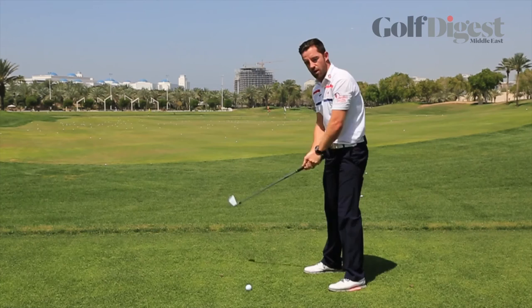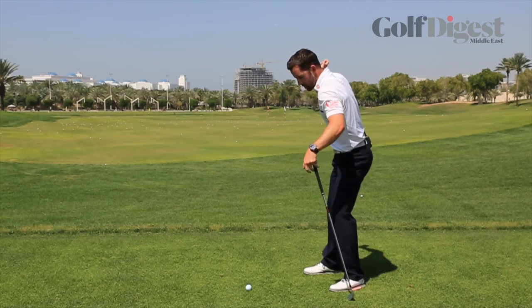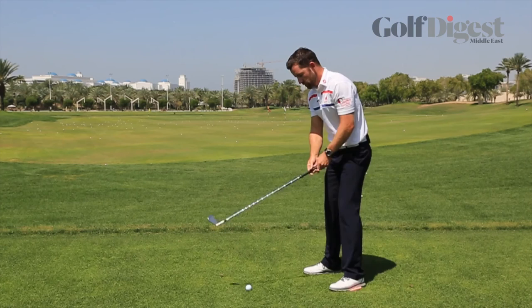Squeeze the sponge with your left foot from the top. What this is going to do is get your lower half working first. And when your lower half works first, you get a good transition from that feeling of squeezing the sponge onto your left side. From there, the rest of your body can get pulled through — the left side goes left, then your upper body, and then your arms will be pulled lastly into position, which is the correct sequence we want on the downswing.